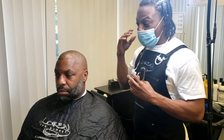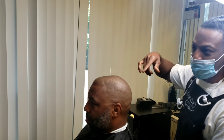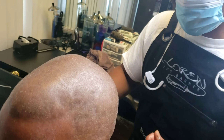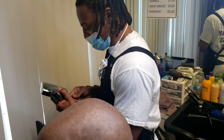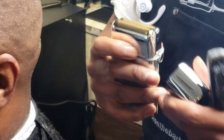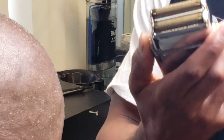Now we're about to show how the BaByliss Pro Foil FX02s make a difference. This is how it looks once it's just shaved with the BaByliss Gold FX — pretty low, looks good. Now I'm about to pull these babies out for the first time. I just charged them up; they've been running for the duration of the haircut. Let's see how these babies work — first, let's hear how they sound.